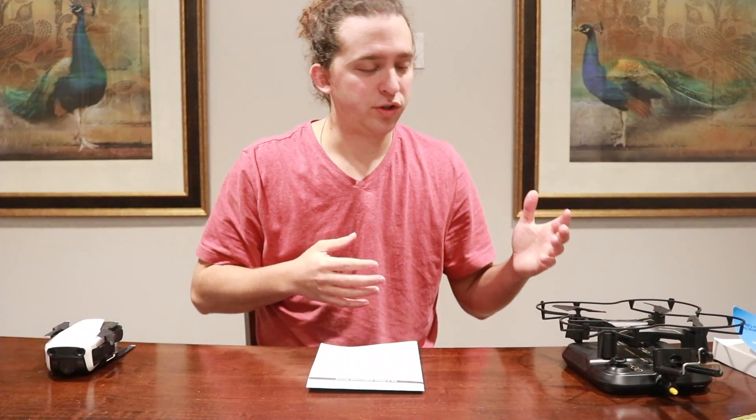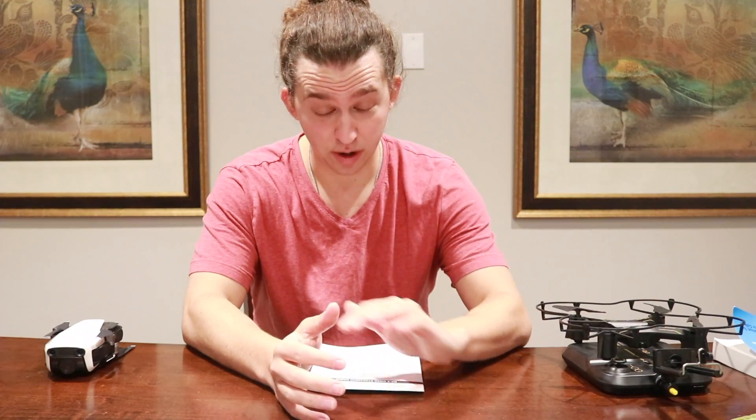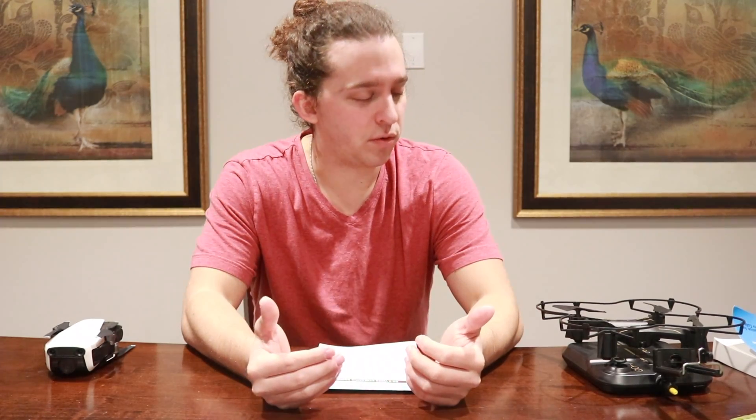When it comes down to it, the Mavic Air is superior in video quality, filming capability, and stabilization. Is the DX5 worth the value for filming airsoft? You've seen the footage from both, and I've given you the pros and cons — this is a broad overview, not a deep dive. But if you want very good quality footage with stabilization, you have to be willing to spend more money.